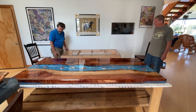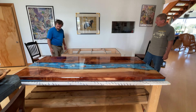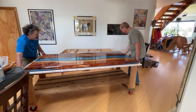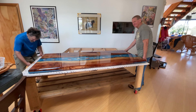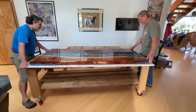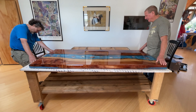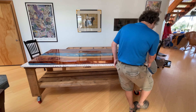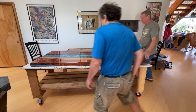This was the culmination of a couple months of work. I have another video showing the construction of the workbench — I will link to that. That's a fun one.